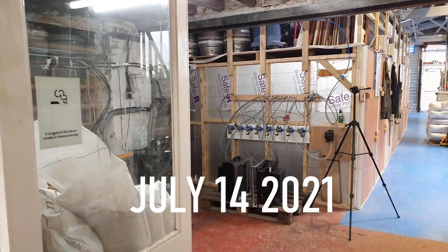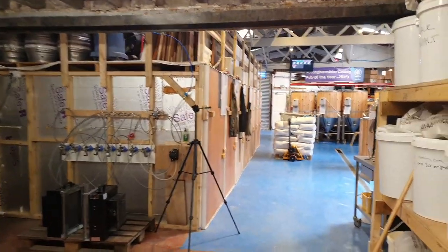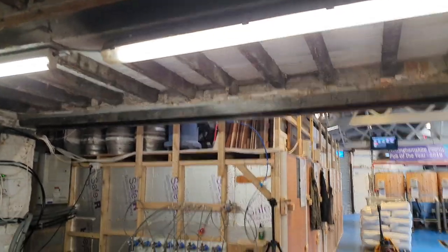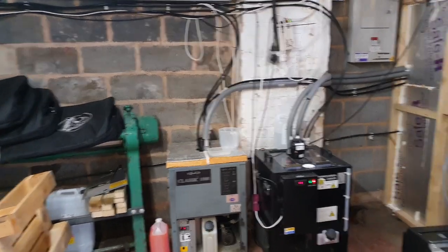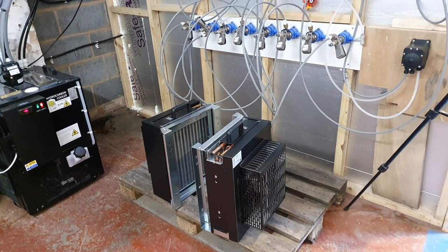14th of July, ladies and gentlemen, welcome along. A couple of things have changed — put a new light up in the grain store, and that's mainly come about because I've had to install some new lights into the kitchen, so I've recycled the old ones. And the Classic 1000 appears to be no longer leaky, so these two heat dumps...